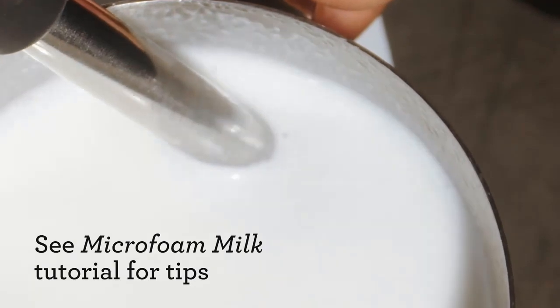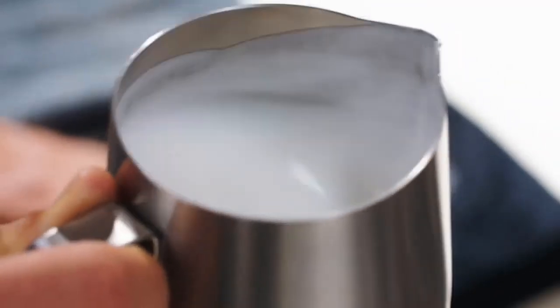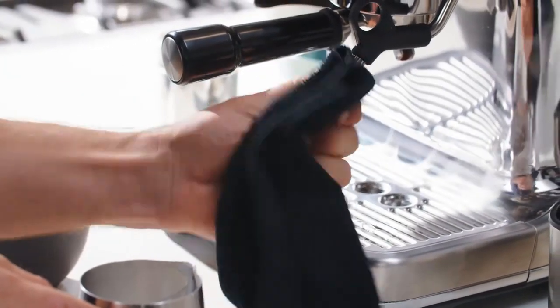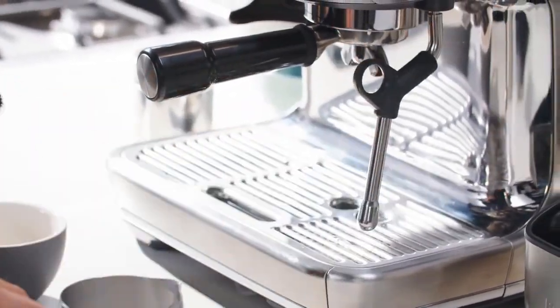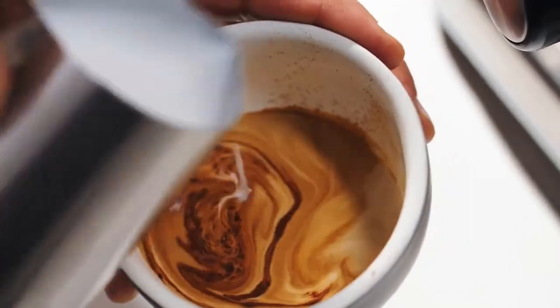Top the espresso with foamed milk right after foaming. When initially poured, cappuccino is only espresso and foam, but the liquid milk quickly settles out of the foam to create the equal parts foam, steamed milk, and espresso for which cappuccino is known.